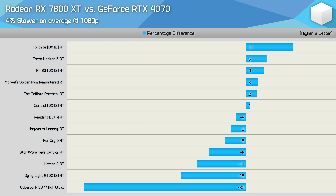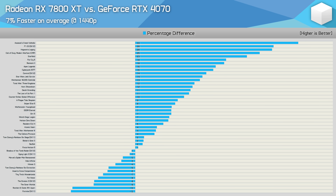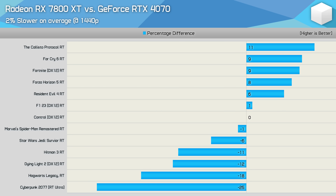At 1440p the 7800 XT is 5% faster on average across mixed workloads — similar to 1080p. Removing ray tracing bumps that to 7% faster, showing the Radeon GPU generally delivers better rasterization performance with occasional massive gains. Ray tracing results remain competitive overall, though the 7800 XT is notably weaker in Cyberpunk 2077, Hogwarts Legacy, Dying Light 2, and Hitman 3, while winning in Resident Evil 4, Forza Horizon 5, Fortnite, and Far Cry 6.